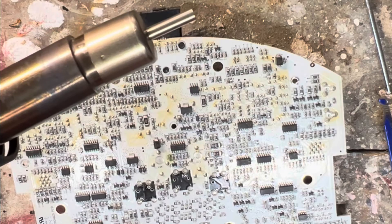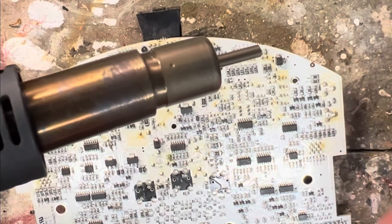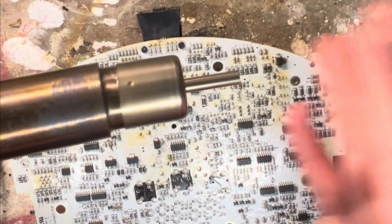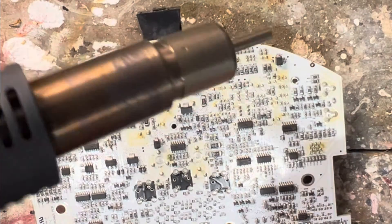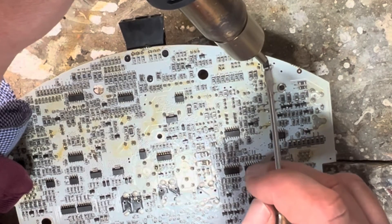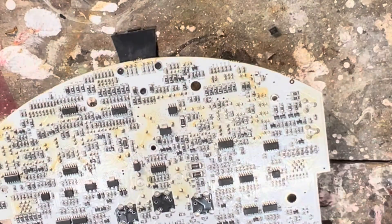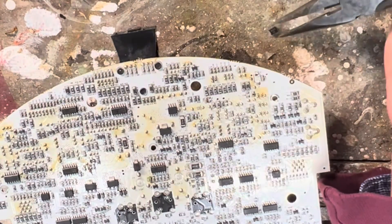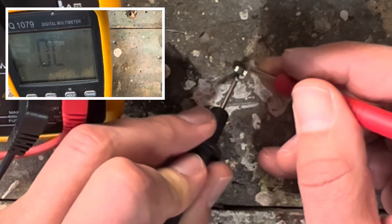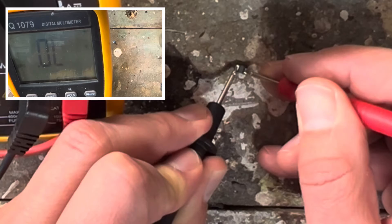That measurement confirms the diode is faulty, so we'd better take it out. I'm going to use this hot air desolder unit for SMDs. Once it gets hot I'll start desoldering — I'll speed up the video. Got it out. Now let's test it. This diode is not working.